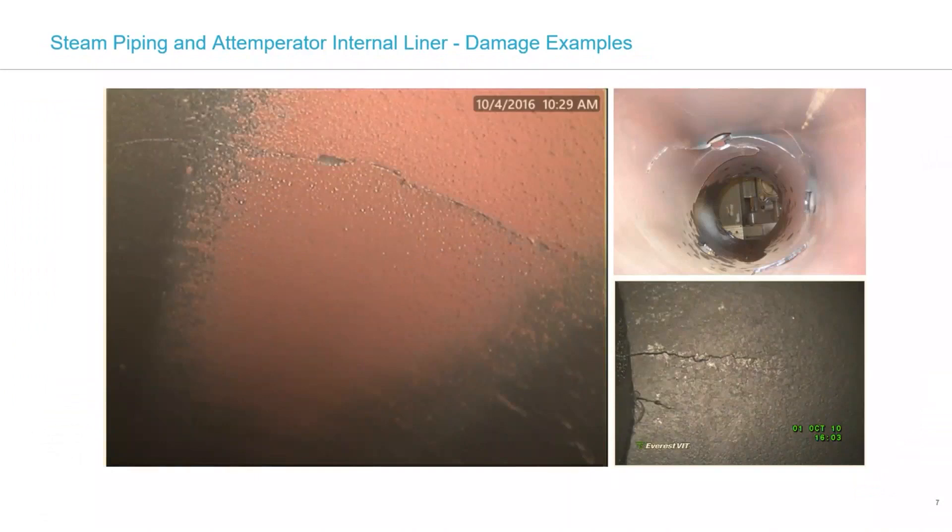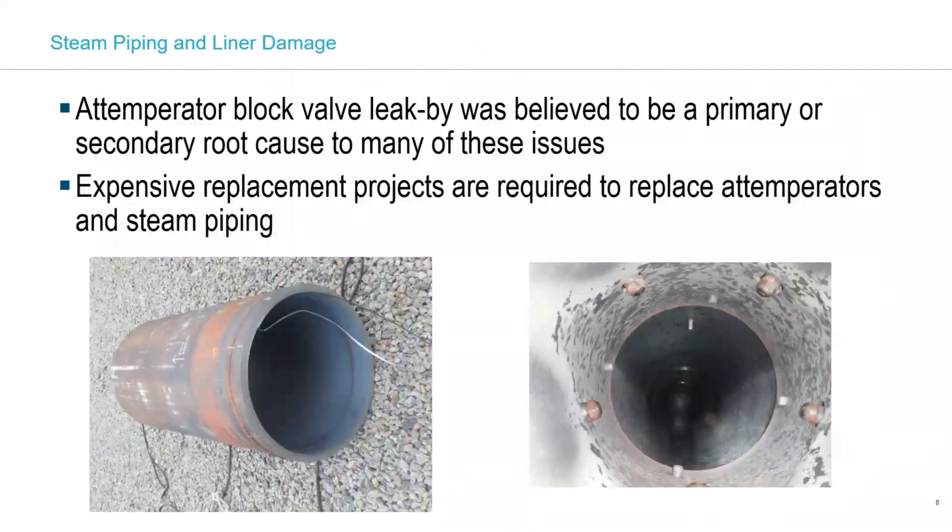This photo in the upper right is from industry literature, showing really significant cracking. We haven't seen it quite that bad, but the same phenomenon applies. We believe leak-by is a primary root cause requiring us to replace these steam pipe sections, which gets very expensive. In a recent outage, we had to replace elbows in two of our units due to cracking — over $500,000 in cost, fortunately during a planned outage, so it didn't cause additional offline time, but still a lot of money and time to pursue those repairs.